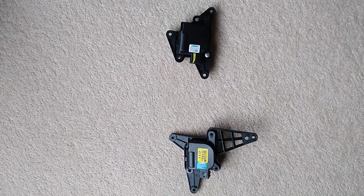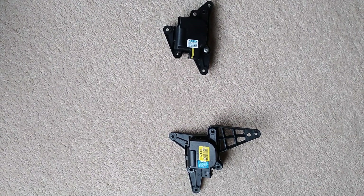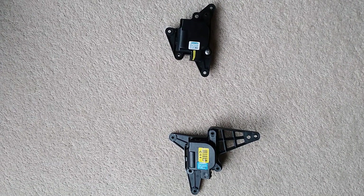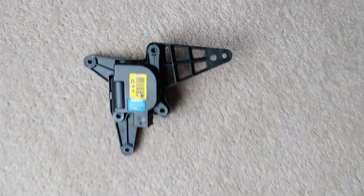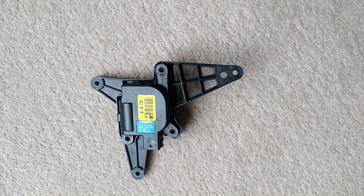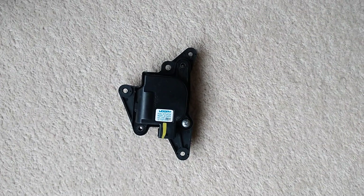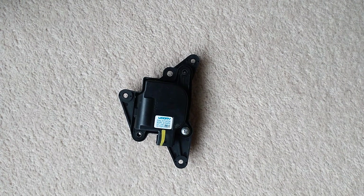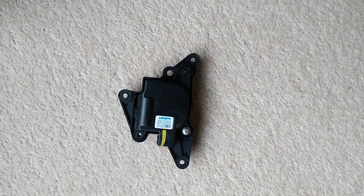Hi everybody. These two actuators are on the right hand side of the Santa Fe with the dual air conditioning system. On the right hand drive car, this happens to be the driver's side of the car. The top actuator controls the flow of air through the various vents — that one wasn't the problem. The lower one is the faulty one on my car. This is the one which controls the temperature, the blender for hot and cold. So this is the faulty one.